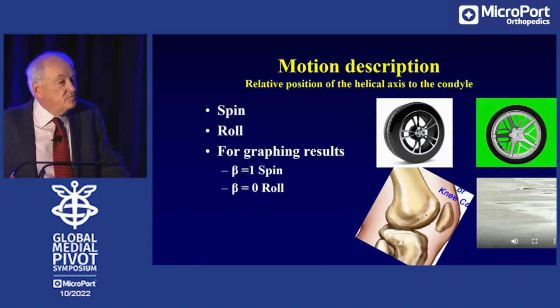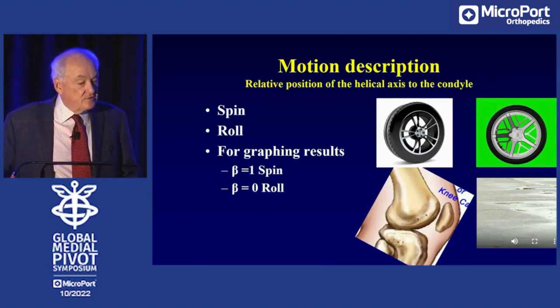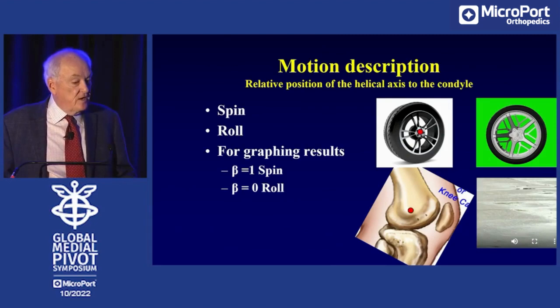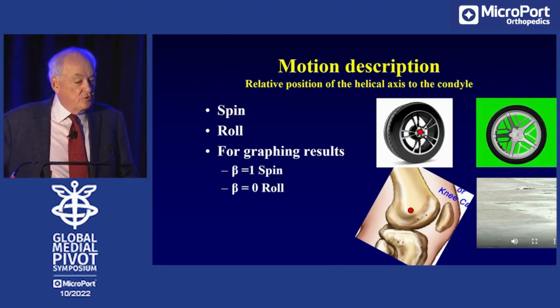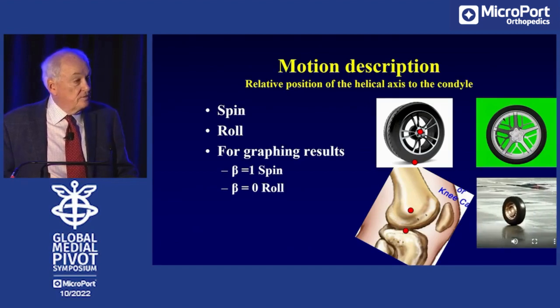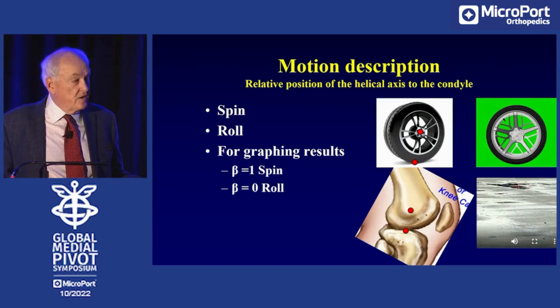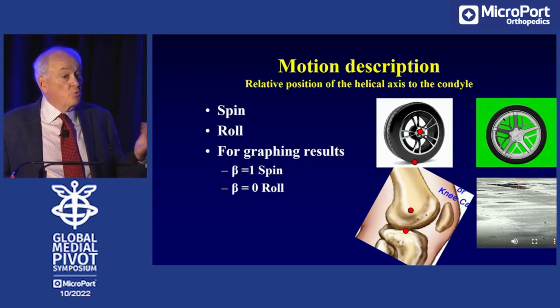We defined the difference in motion between spinning and rolling. If the instantaneous axis of rotation went through the center of the condyle, we defined that as spinning motion — like a tire slipping on ice, and we gave that a value of one. If the instantaneous axis of rotation was at the surface, we defined that as rolling — like a tire rolling down a hill. So there are two different motions: one sitting still and spinning, one rolling down the hill.